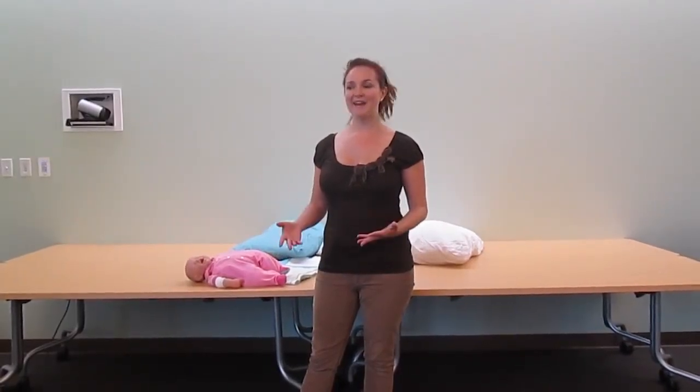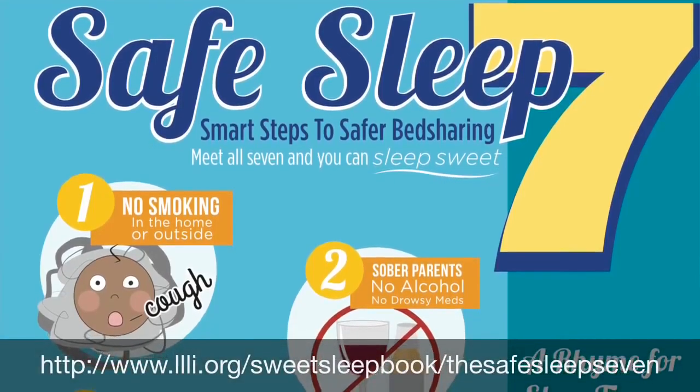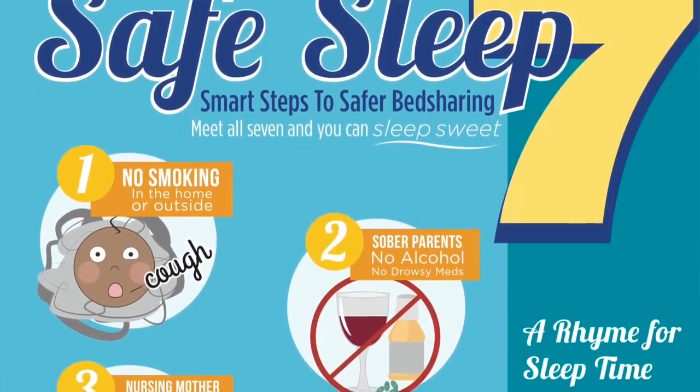There's a lot of controversy about having the baby in the bed with you, but it can actually be done safely if you respect some important guidelines. Firstly, neither of the parents should be smoking, so the baby doesn't have a risk with third-hand smoke.